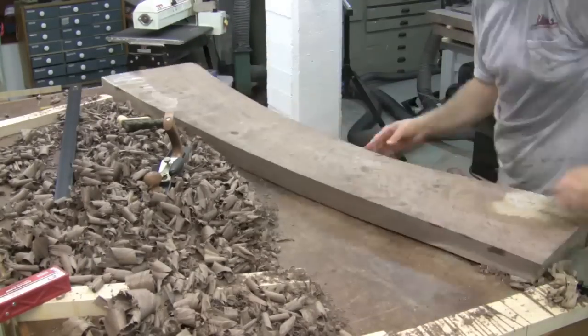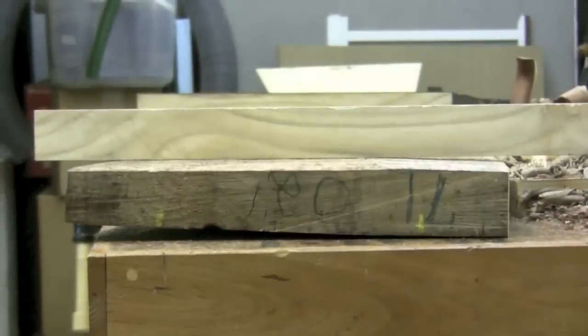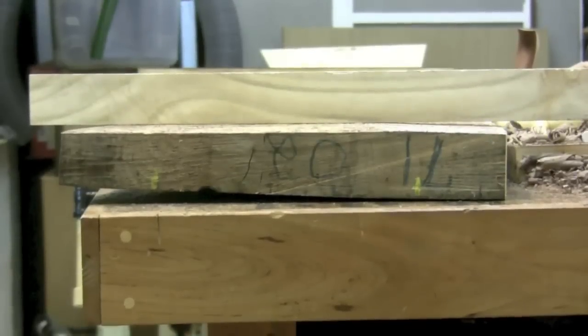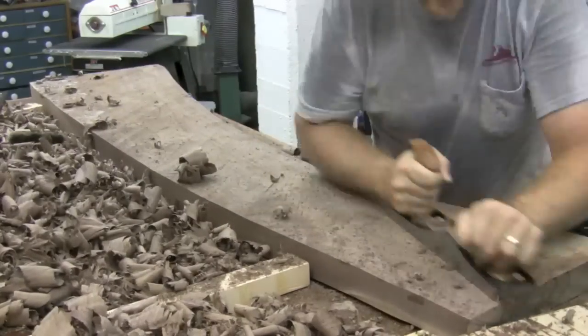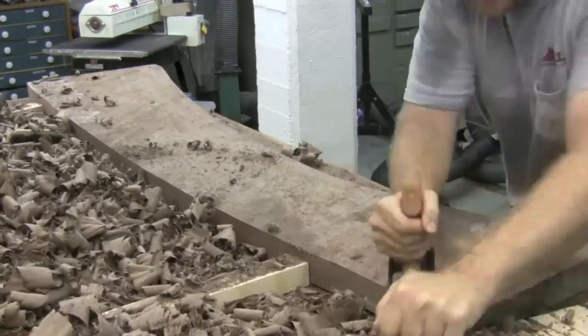I flip the board around and put the winding sticks back on to check how we're doing. It's getting pretty close — the winding sticks are lining up — but there's still a low spot in the front right, so we're not quite there yet. I flip the board around again, working diagonally and straight across the grain.